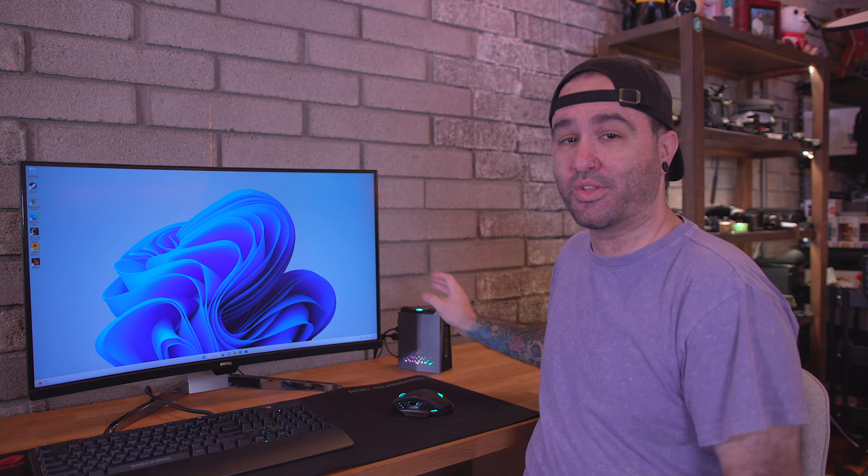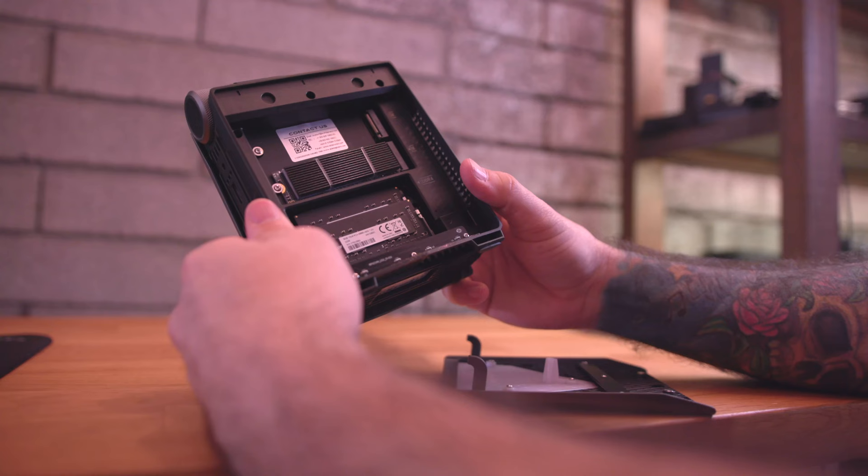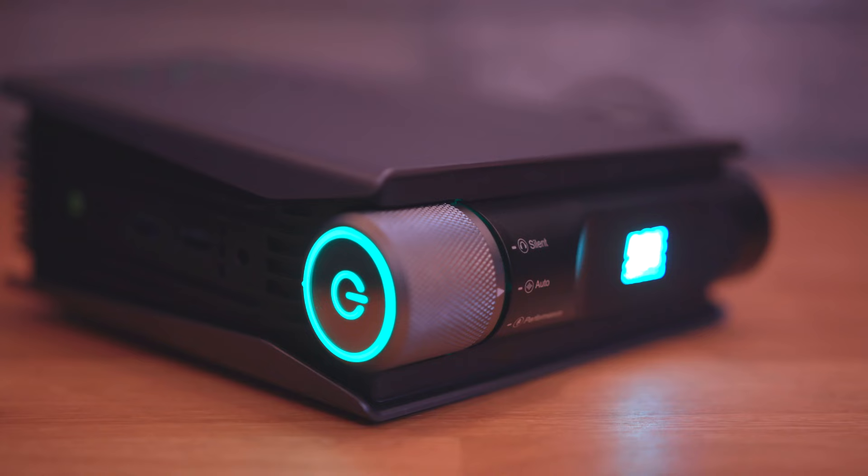You definitely have some room to utilize that full Ryzen 5600U inside of this thing, up to 4.2 gigahertz — I believe the base clock is 2.3 gigahertz and it can boost up to 4.2. So if you have it in performance mode while gaming, you're definitely going to get the maximum out of it. It does have dual slot M.2s that can max out at 4 terabytes of storage, and the RAM can be maxed out to 64 gigabytes — that's dual channel DDR4 RAM inside of there.